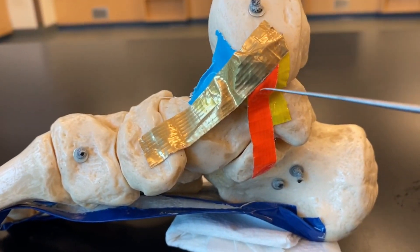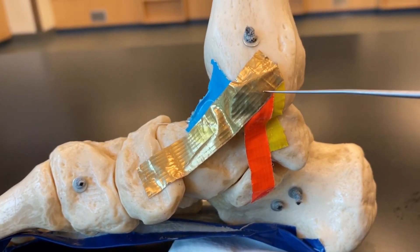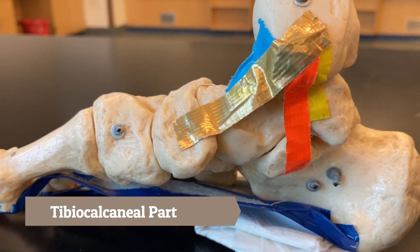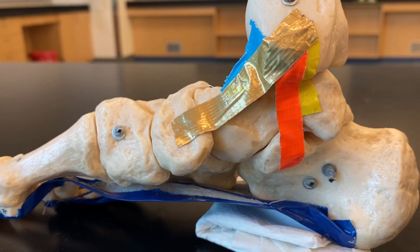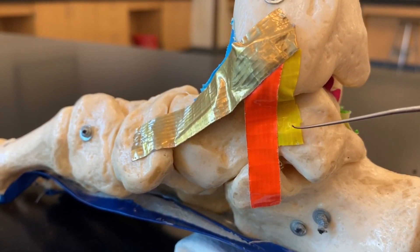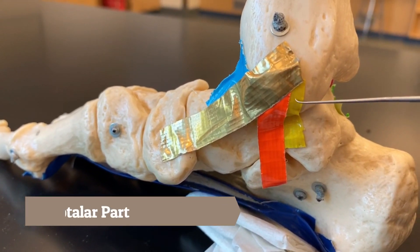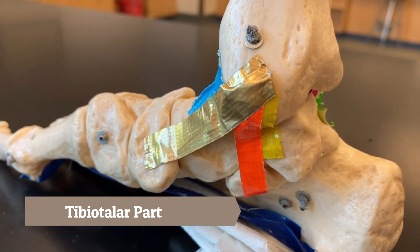The orange connects from the tibia to the calcaneus — this is the tibiocalcaneal part of the MCL of the foot. The last part of the MCL is the yellow, which also connects the tibia and the talus, so the yellow is our posterior tibiotalar part of the MCL of the foot.